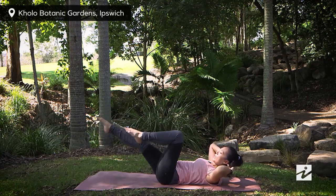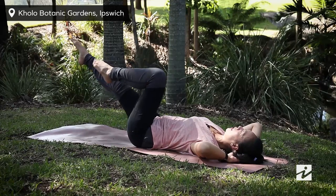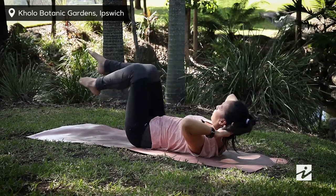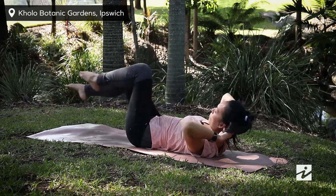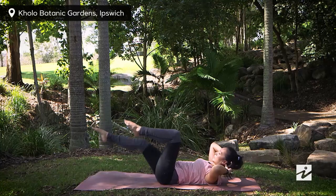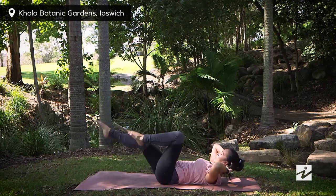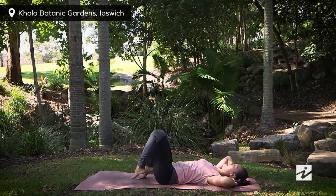If this is too much, simply rest your head down and just work one leg. If that's fine, you can bring your chest up, and you can also lower the extending leg down to the ground to make it harder. Take a last one, then inhaling, coming back to the center — release your head down, relax your feet down.